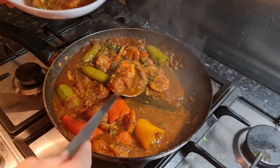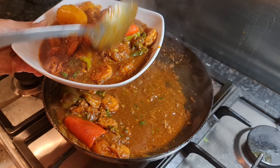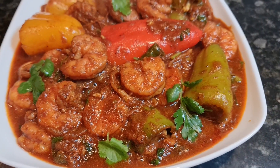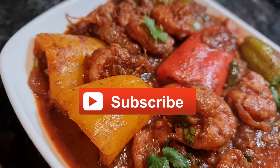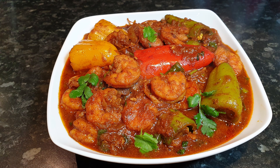Five minutes later, I'm going to serve our prawns. Look — it already looks so tasty and delicious! All of the prawns and peppers I'm gonna serve like this. Now it's ready to be served with roti, paratha, or rice. If you enjoyed watching my spicy prawn curry South Indian style recipe, make sure to watch this prawn curry video.